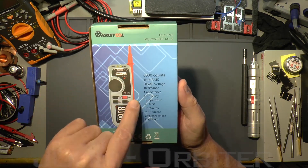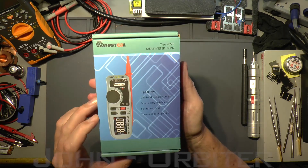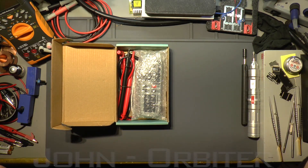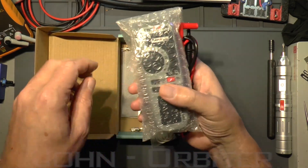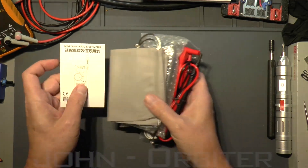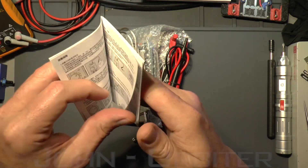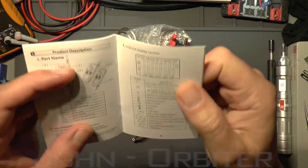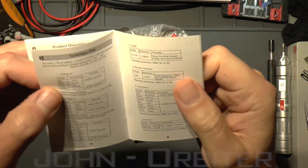It looks like it's got an interesting feature where it's a sort of single-handed use type meter. So let's have a look and see what we've got. First off, let's just take everything out of the box — you've got a case and an instruction manual, in Chinese and English, with a full English section.